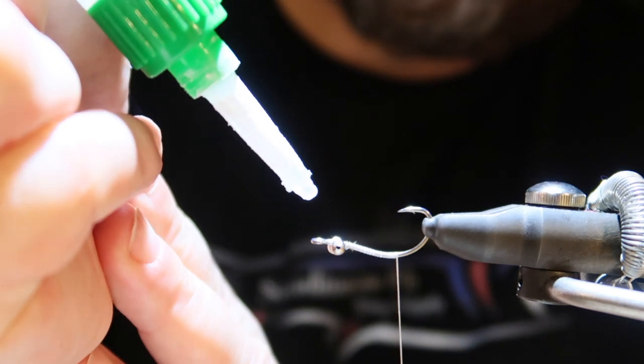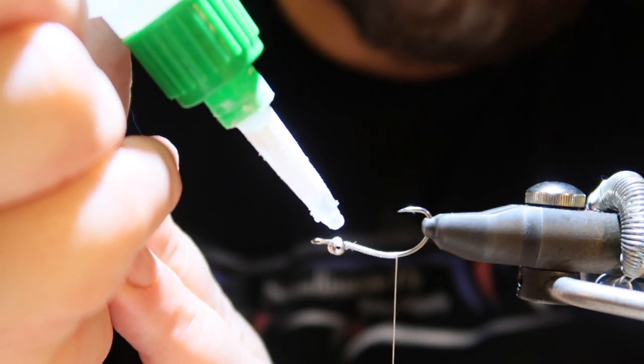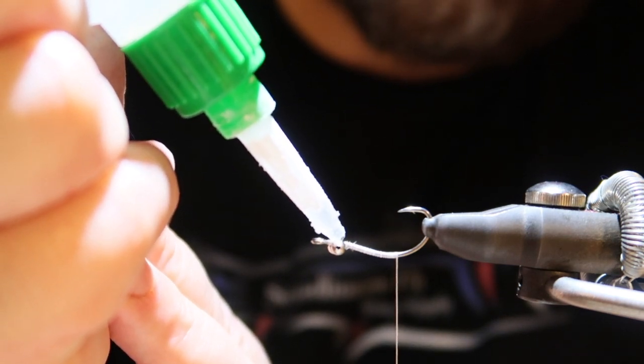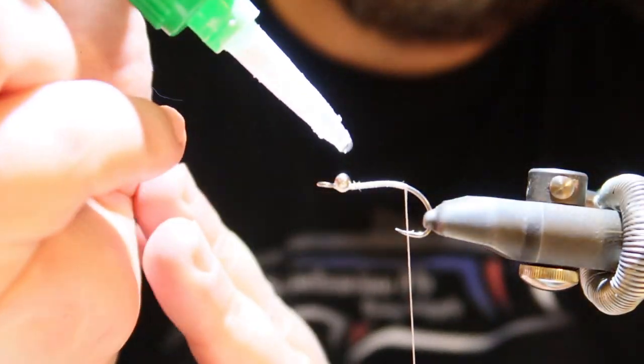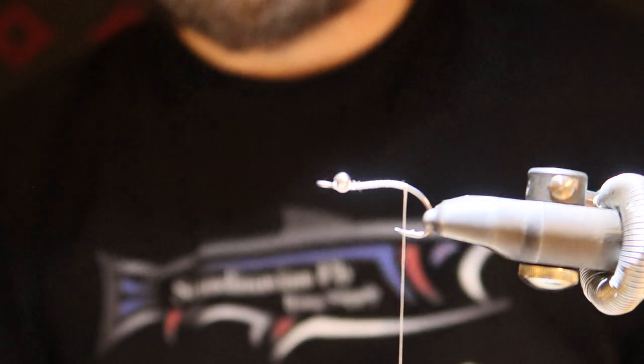So superglue — just going to add a little bit, and on the other side as well. Mold that off. There we are.